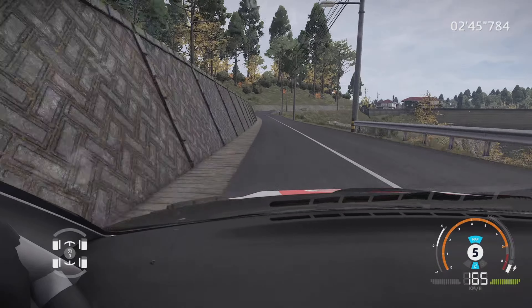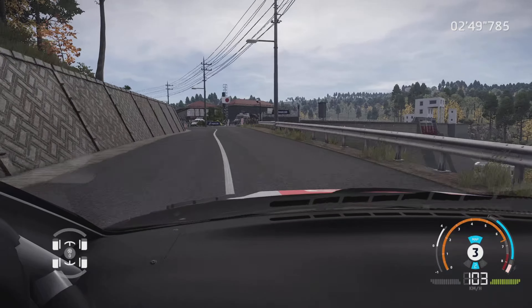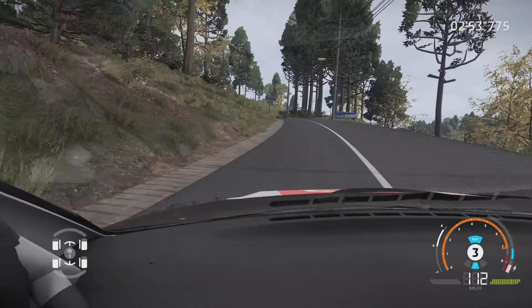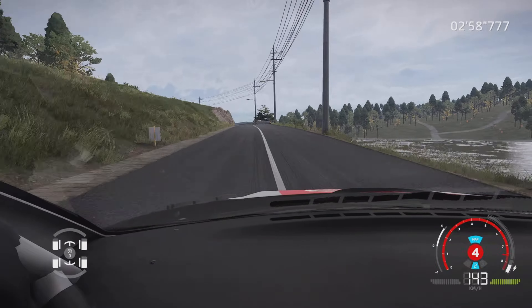Droite 3, grosse corde, dans gauche 6, 30 m. Gauche 4, ouvre, et droite 4, corde, 50 m. Gauche 4, 500 m, dans tunnel.